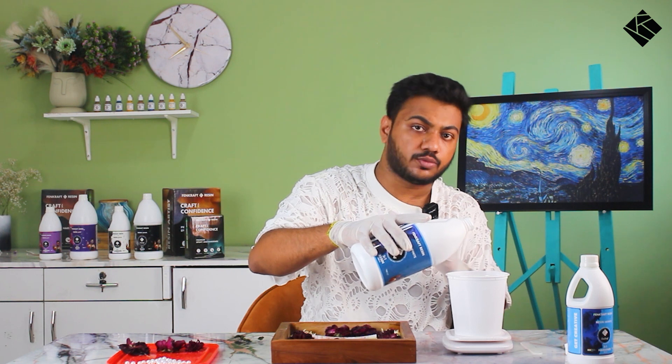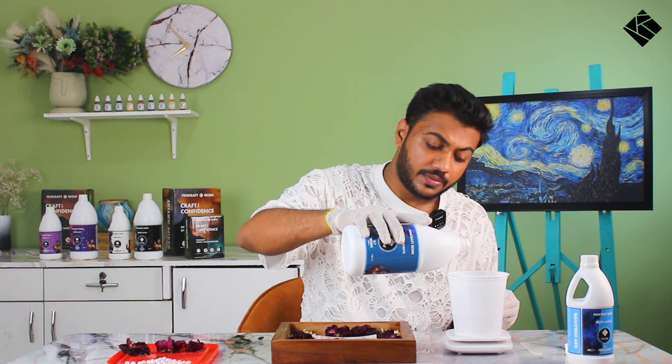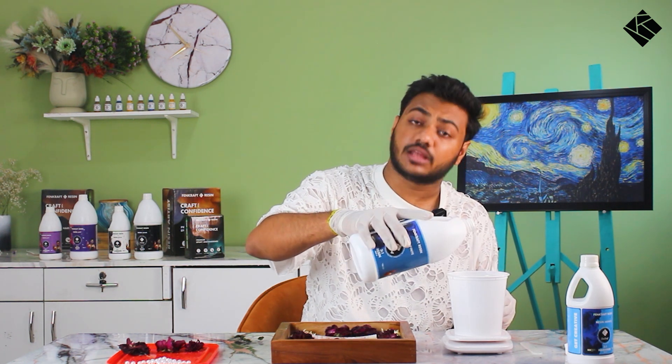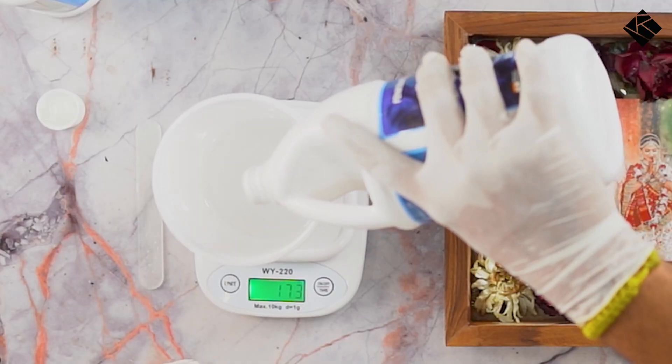If resin gets on your clothes, you can remove it with thinners — take a thinner, nail paint remover, or acetone. But if it is a mixed and cured ratio on a T-shirt, there is a chance it will have hardened. Try to use old clothes or an apron.